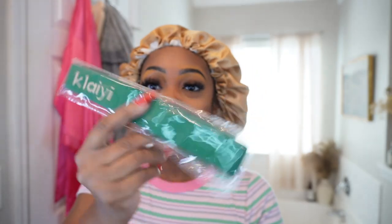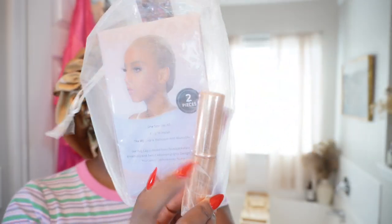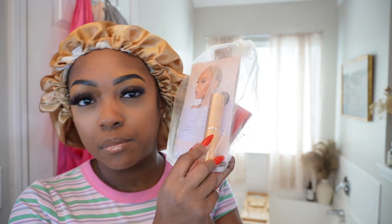With the wig, they give you a hairband for your edges, some cute clips, and then of course you get your typical hair care package that comes with wig caps, another wig band, some lashes, and a makeup brush. But yeah, let's go ahead and get into the video.